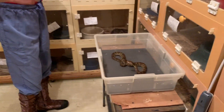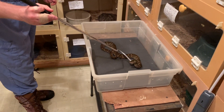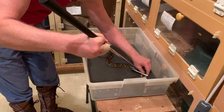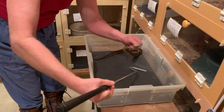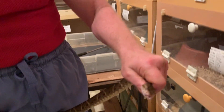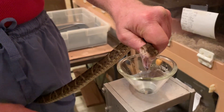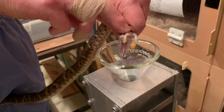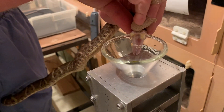Now we're moving on to some younger animals. These guys are just under three years old, and they were born here. One of the ones you saw in the earlier part of the video is the parent — both mother and father of these guys. So you can see they're not quite as big yet, but they're doing really well.